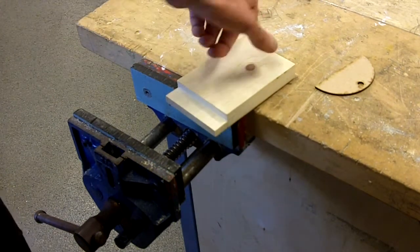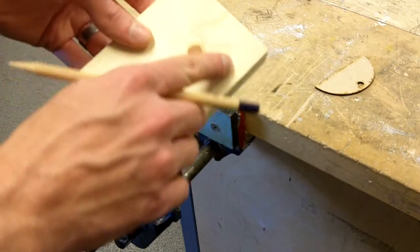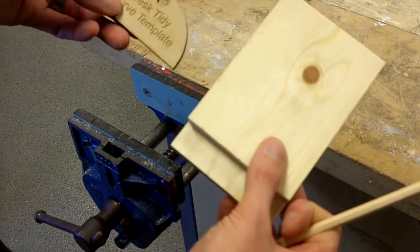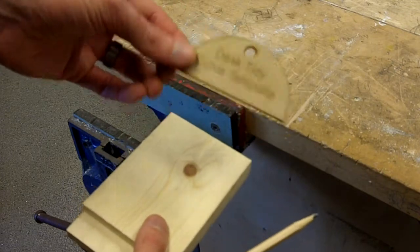This video is going to show you how to create the curve on the top of our desk tidy. What you will need for this is a pencil, the back of your desk tidy, and the desk tidy template.